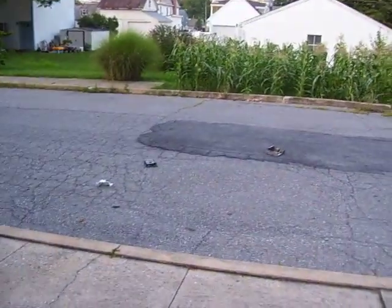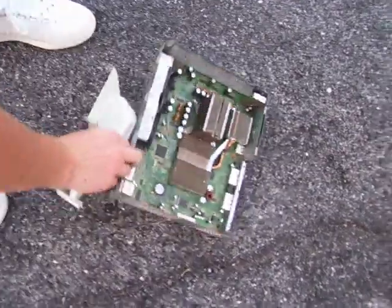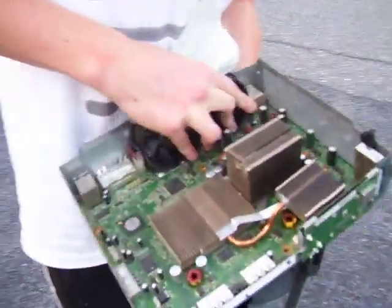Look at that. Perfect. As you can see, this tray is so intact. Got your little air filter. Fans might pop out a little bit, but throw them back into place.